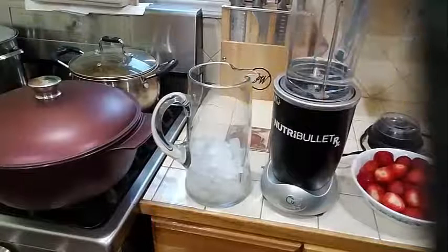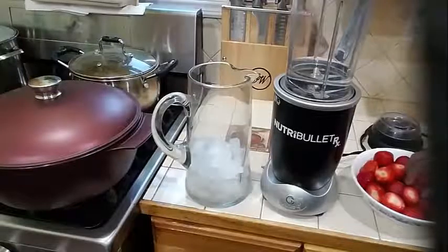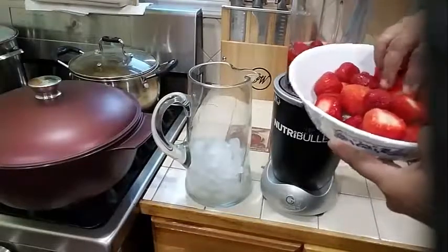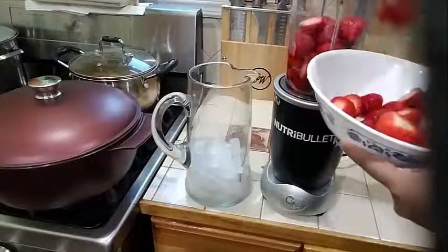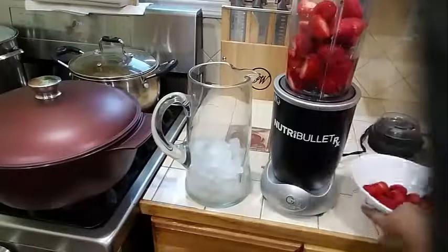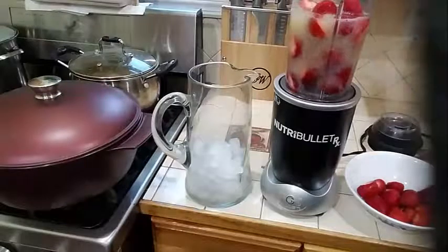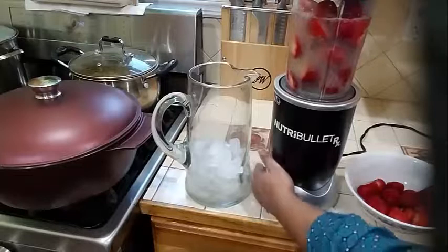So I am going to be adding this to my strawberry lemonade. Into my pitcher here, I am going to go ahead and add my strawberries into my blender. And I am going to add some of my lemon juice here. I am going to do this in 2 batches, and now I am going to go ahead and start blending this.